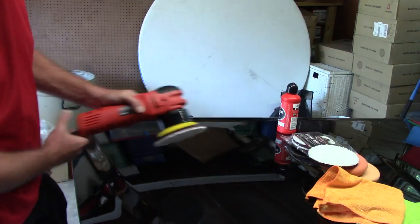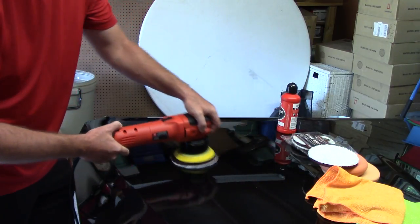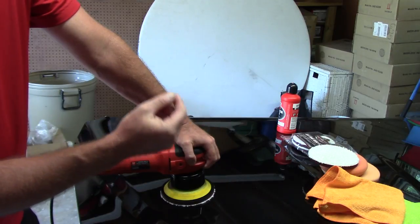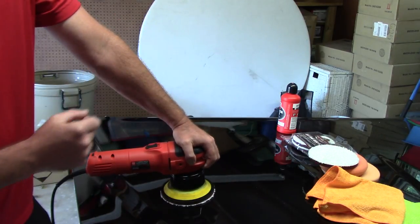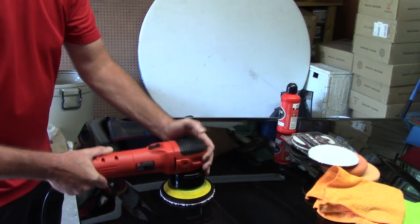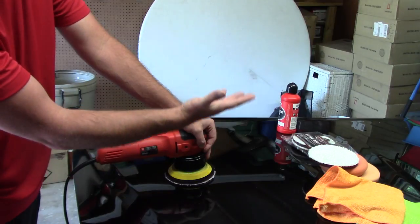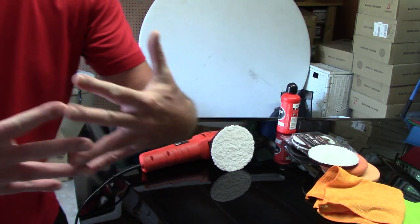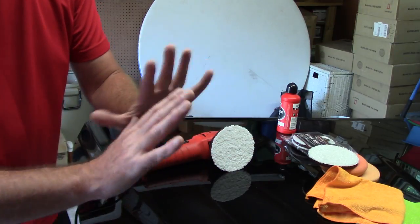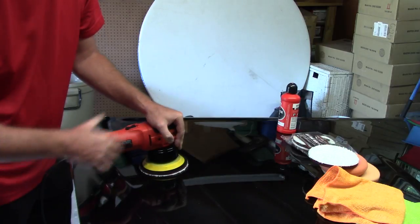Once the pad is primed, I'm not changing my philosophy from the foam pad — I still apply the DA to the paint with little to no pressure, relatively low arm speed, and work in that two-by-two area. I want to remove those agreed-upon defects faster. Even though I'm spending the same amount of time in that area, I'm doing something very important for professional detailers: over-delivering to customers.